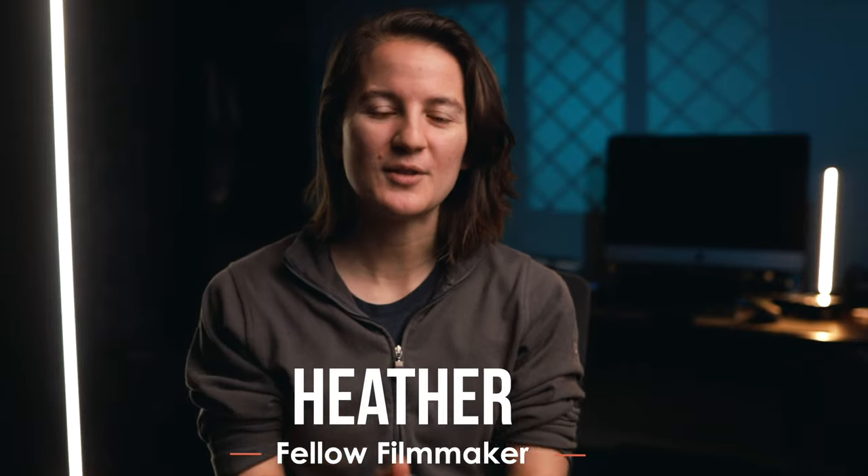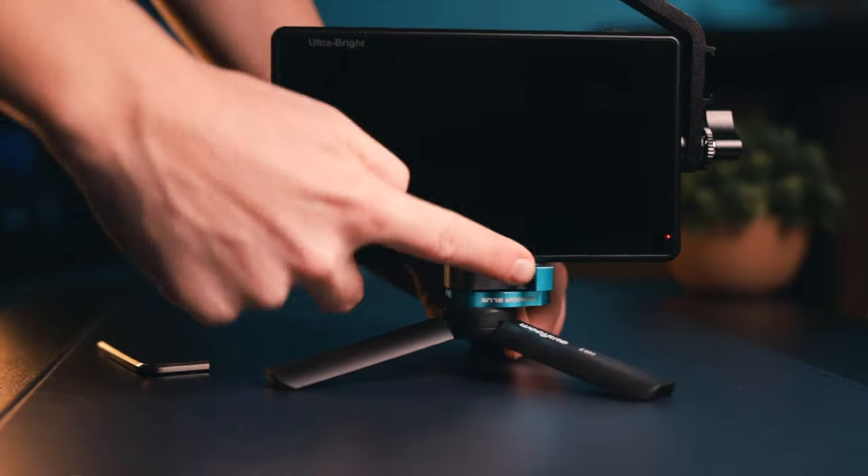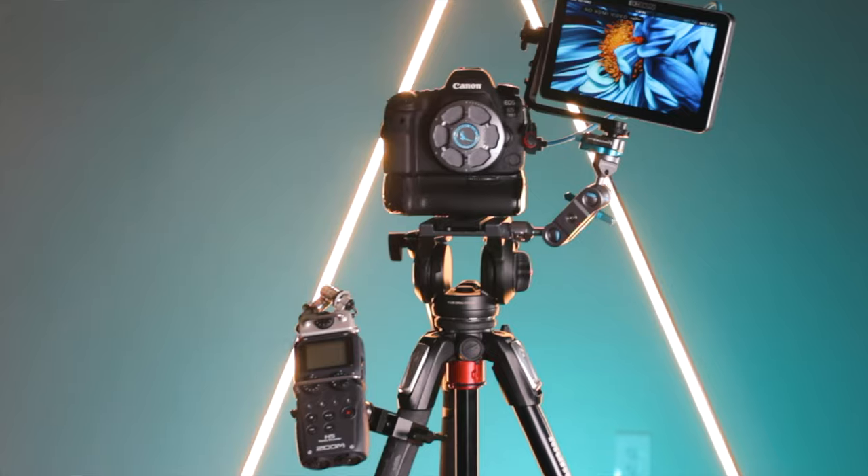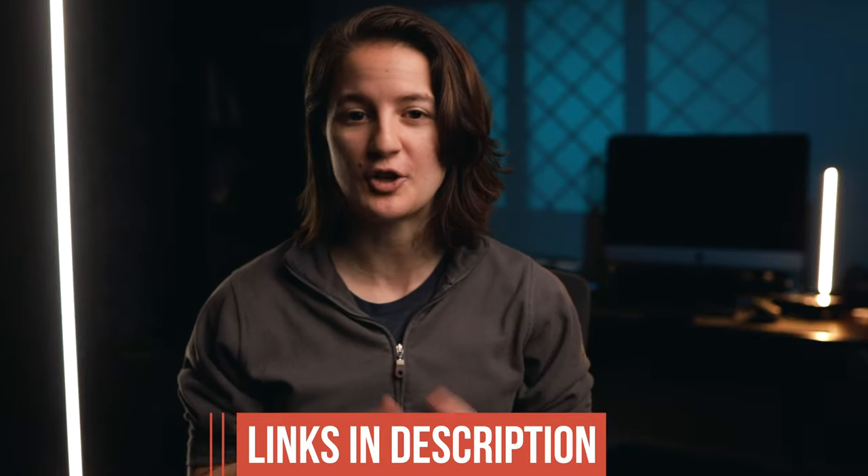Hey everyone, welcome back to another video. Today I wanted to share with you some gear that I use that helps me save time, keeps me from getting aggravated, and simplifies the workflow. Hopefully you'll get some inspiration from this, or maybe you just want to get the same exact things that I have. I'll be linking everything down below for your quick access.